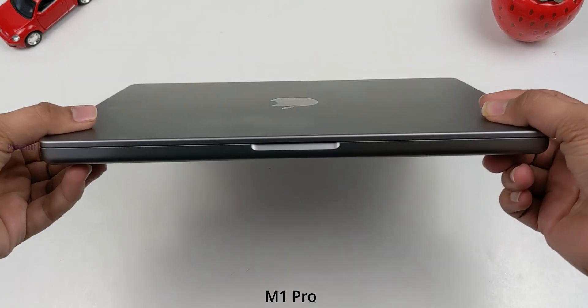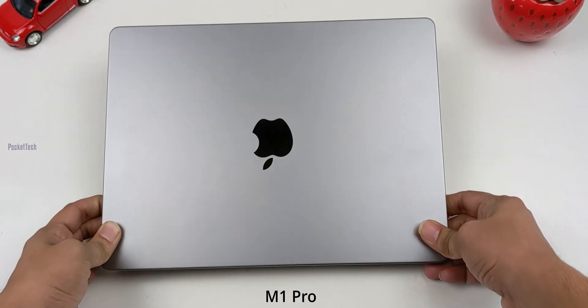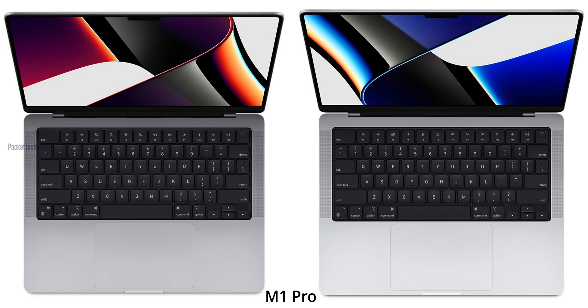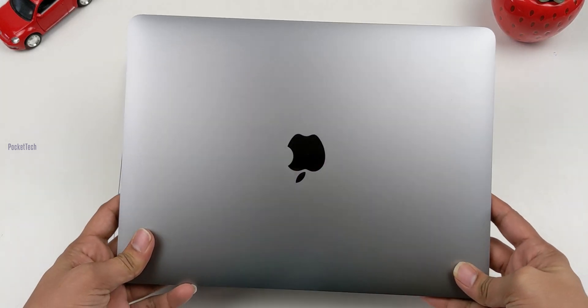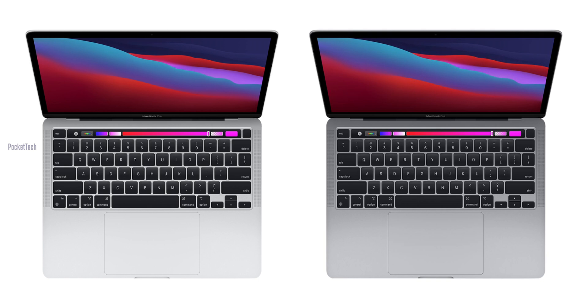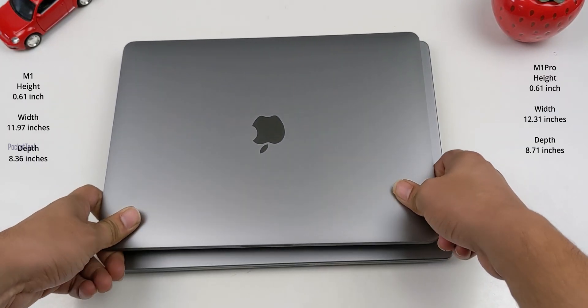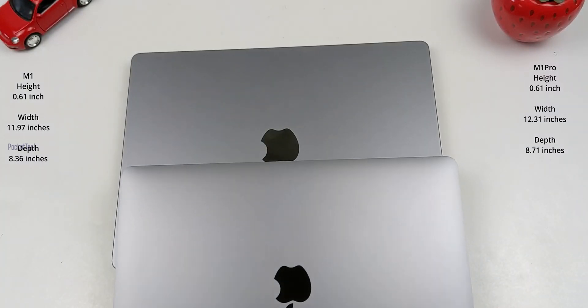Coming to the design, I have the M1 Pro 14 inches MacBook with an aluminum design, and there are two colors available: silver and space gray. The M1 13 inches also has an aluminum frame with two colors available — silver and space gray. The M1 13-inch width is 11.97 inches and M1 Pro 14-inch is 12.31 inches.